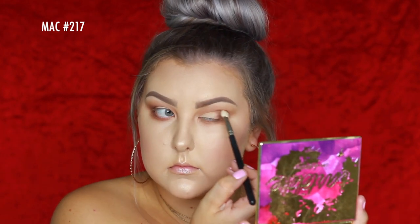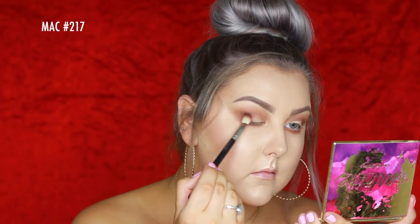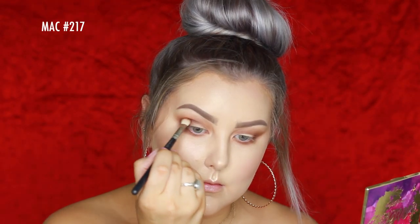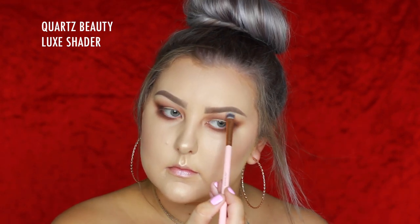I'm not being shy with the lower lash line — you guys know I like a nice buffed-out look there. Then taking the shade Leader, which is a deep, chocolatey, beautiful matte color, applying it in the outer corner and buffing the excess through the crease and under the eyes. Then taking the shade Charmer on a Quartz Beauty Luxe Shader to apply to my brow bone.